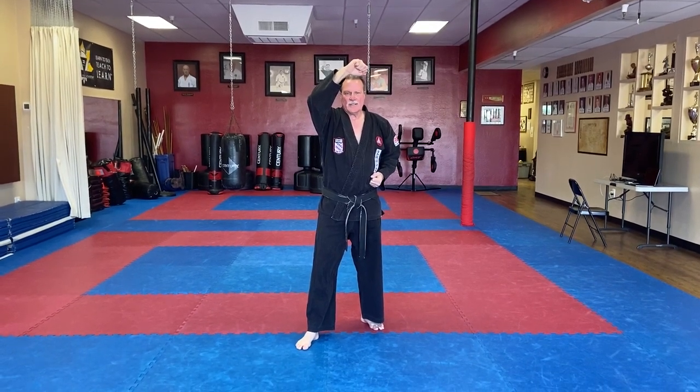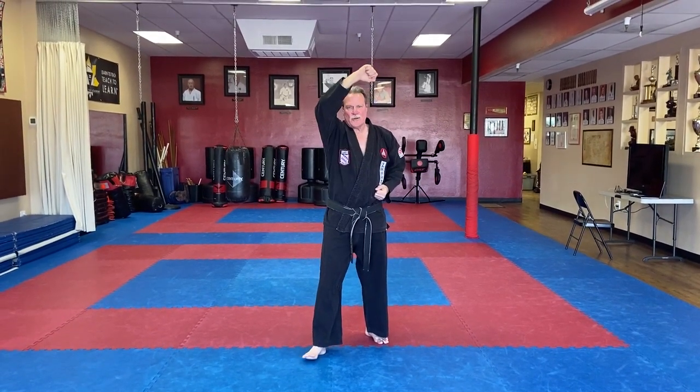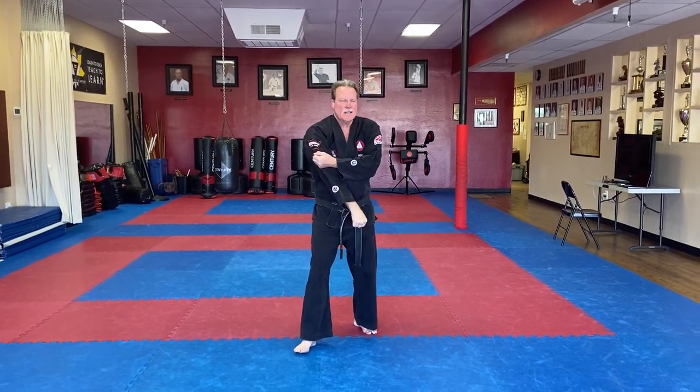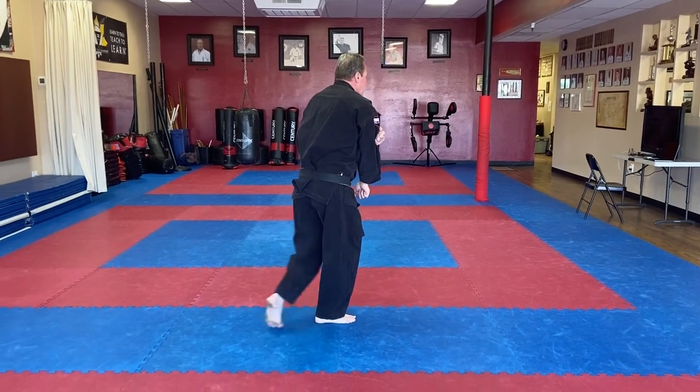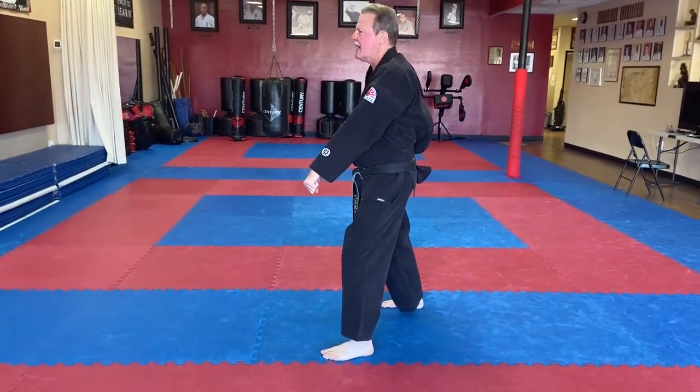Next section, third section. The last block was your right high block. Drop your hand down, set up for a left down block. Shift your feet. This is important because you've got to step way behind you so that you go off to the side for a down block.